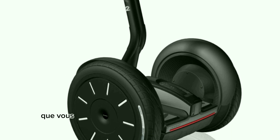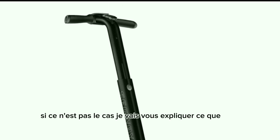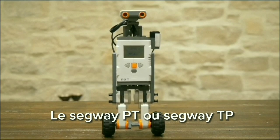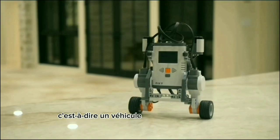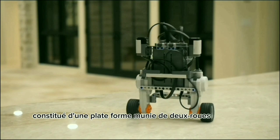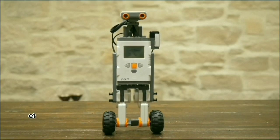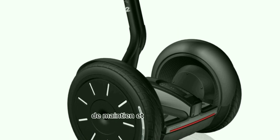Je suis sûr que vous avez déjà croisé ces prototypes à deux roues. Si ce n'est pas le cas, je vais vous expliquer ce que c'est. Le Segway PT, ou Segway TP, pour transporteur personnel Segway, est un gyropode, c'est-à-dire un véhicule électrique monoplace, constitué d'une plateforme munie de deux roues parallèles sur laquelle l'utilisateur se tient debout, et d'un système de stabilisation gyroscopique et d'un manche de maintien et de conduite.